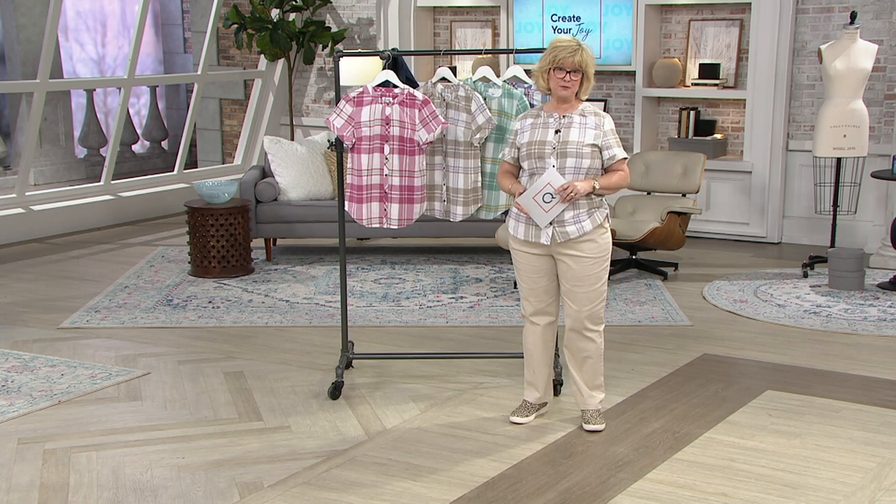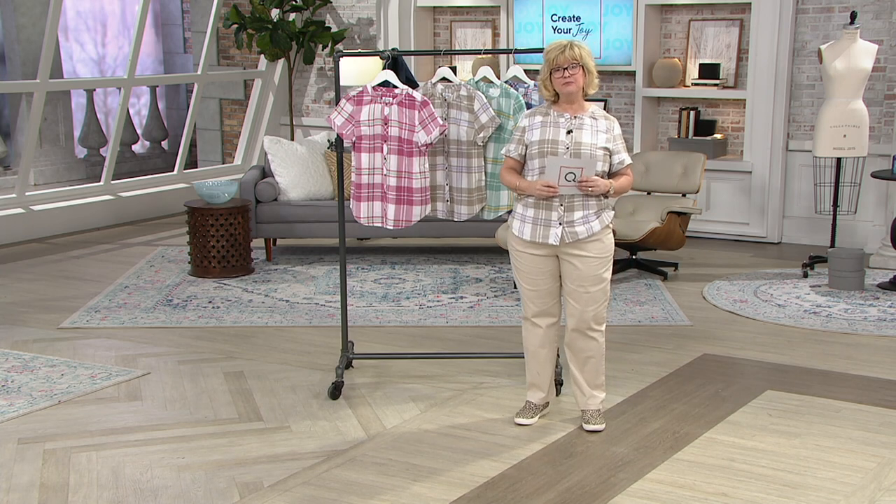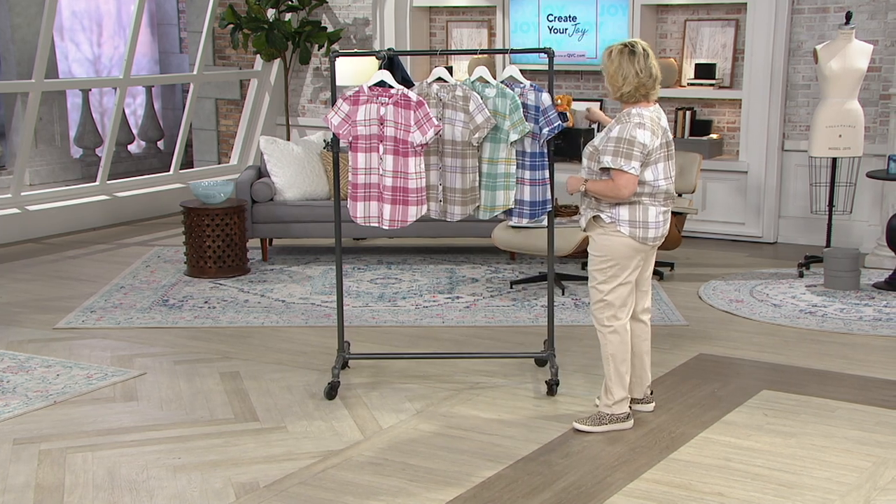Choose the rose pink — we also have the putty plaid, dusty teal, and marlin blue on this brand new shirt, first day presented and very popular. We're going to say goodbye, but don't forget we have two-hour shows planned.